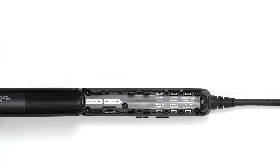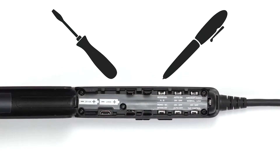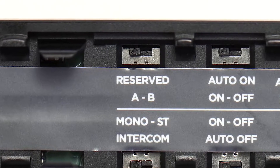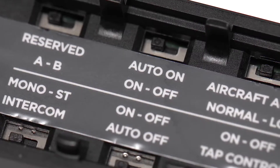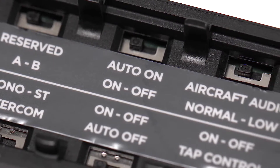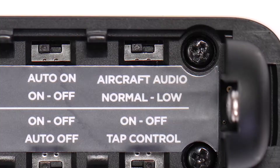To make an adjustment to these switches, use a pen or small screwdriver and gently slide the switch. Reserved is set to A by default and is reserved for future use. Auto on is set to on by default. If your aircraft connection supports flex power, this means your control module will power on automatically whenever connected to aircraft power.